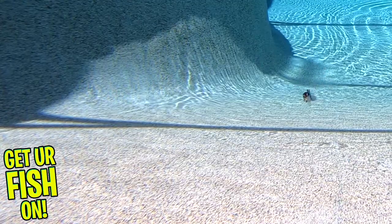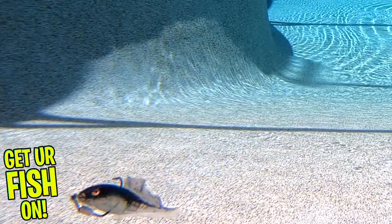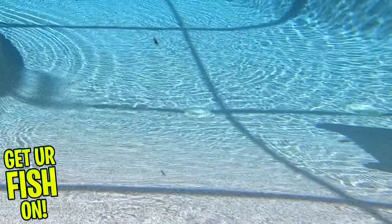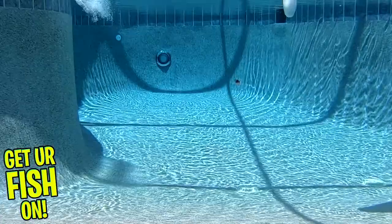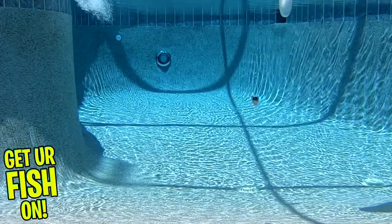As a standalone bait, the Flaccid Shad has a belly and top hook slot which makes rigging it weedless very easy. It's not only good as a regular standalone bait, but it also pairs nicely with your favorite vibrating jig. The Flaccid Shad is also double scented and salted so when the fish bite it, they hold on to it longer.